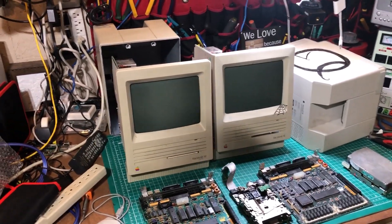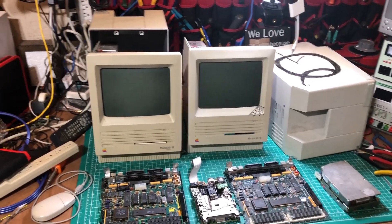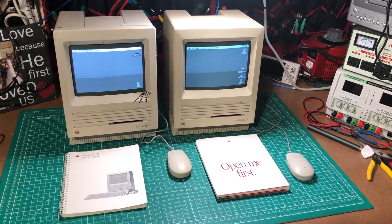Hello everybody! I hope you're having a fantastic day. If all goes well, we are going to turn this into this in one video. Let's get started.